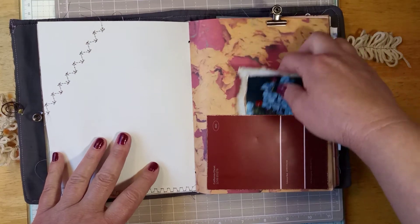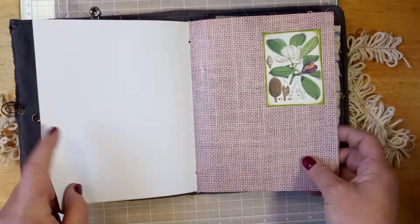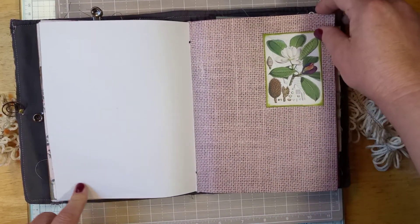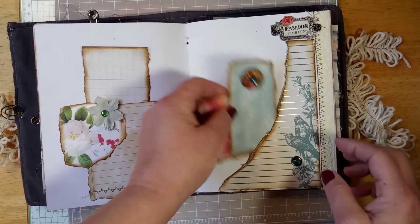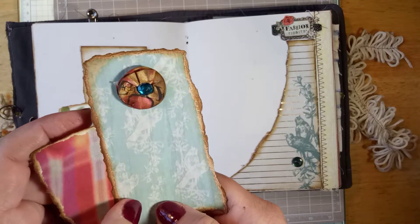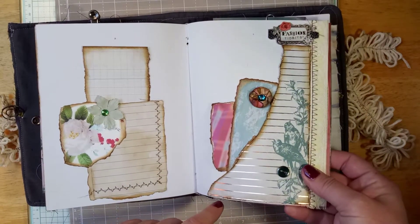Another tuck spot with the paint sample — it matched this paper and I love the way it looks together. Extra paper and more writing space. Lindsay's printable — I love her botanical printables. Another tuck spot with more collaging, and another tuck spot with flowers that are actually from a punch — I made those little flowers. Love the way they turned out, inked up. Love the way this looks with this little green button — so pretty.